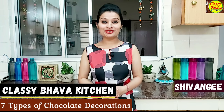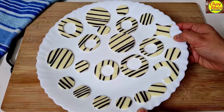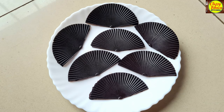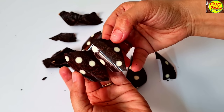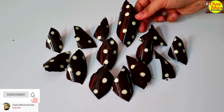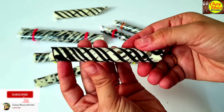Hi everyone, I am Shivangi and welcome to my channel Classy Bhavah. In today's video, I am going to share with you one-ingredient bakery style chocolate decorations. These are the chocolate decorations and moldings that instantly enhance the cake. So, let's start making our chocolate decorations.